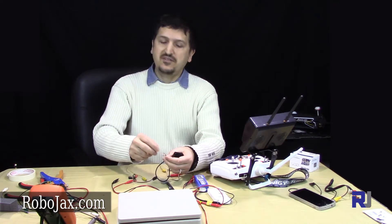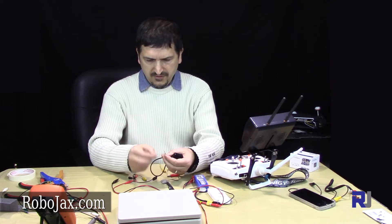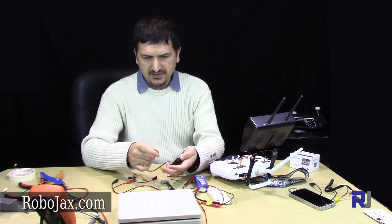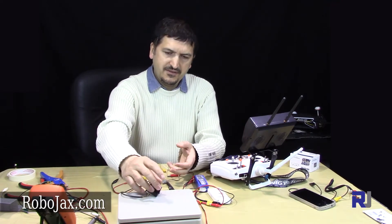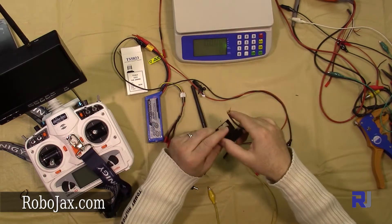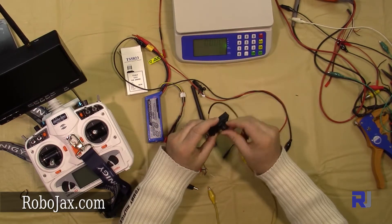This camera comes with a cable. The cable is very simple — three connections: positive, negative, and video. Let's weigh it and see how much it weighs. This is a 45-gram camera, which is a bit heavy, but it's very well protected and nicely built.